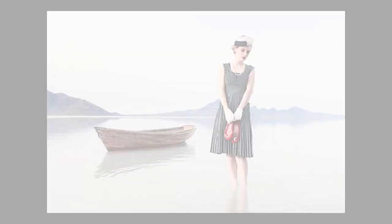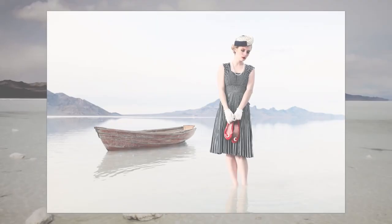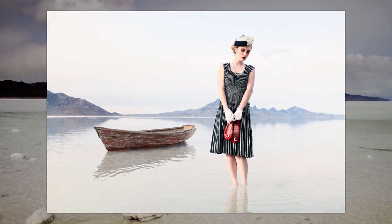I took one of the boat images into Nik Software and applied a vintage effect to the image. I then also added a white vignette around the edges — I like this high-key look. I used also a color crossover filter to add red to the shoes and her lips. I really think this looks nice.